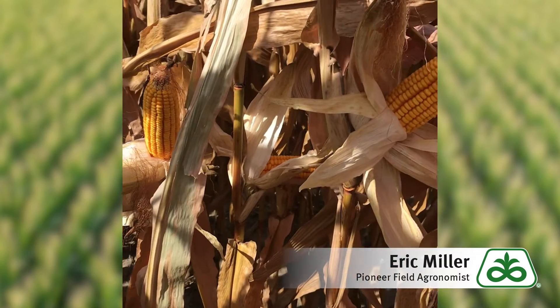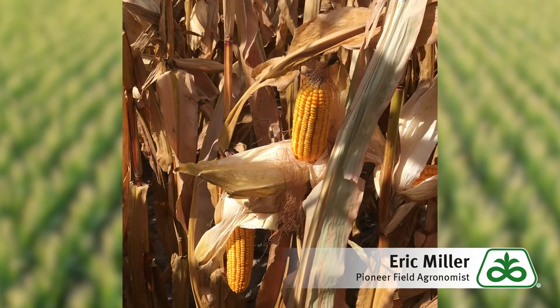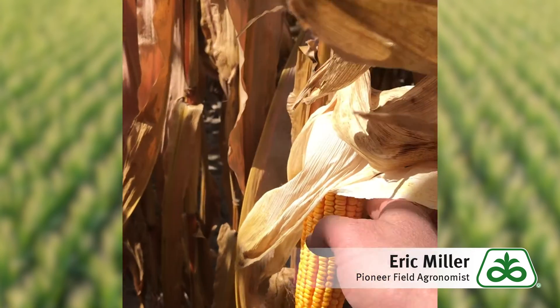If you look down the line of plants here, you have a couple plants with ears still upright and a few which are already drooped over. And if you look at these ears specifically that are drooped over, this is where the spongy cob comes into play.